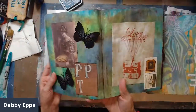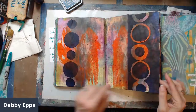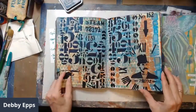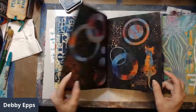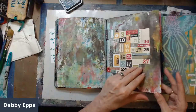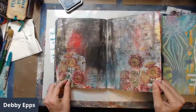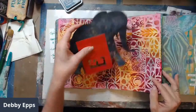This one even has some 3D elements. This one I was finishing up and it's more of a scrapbook style — not finished, not my favorite. Sometimes you have to work through the uglies. This page uses a blackout technique and it's not done.